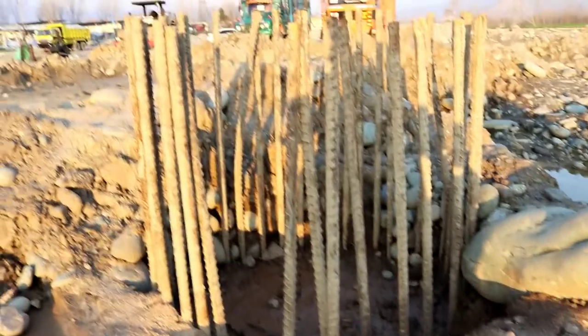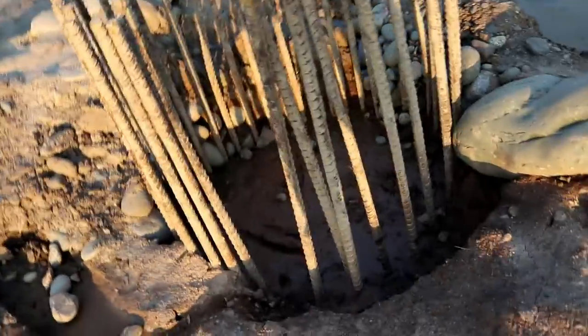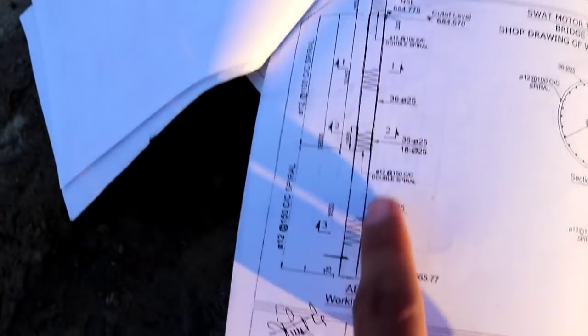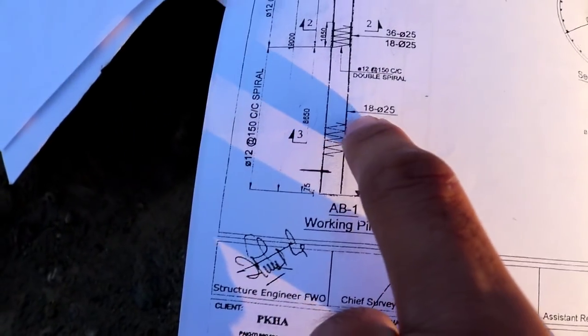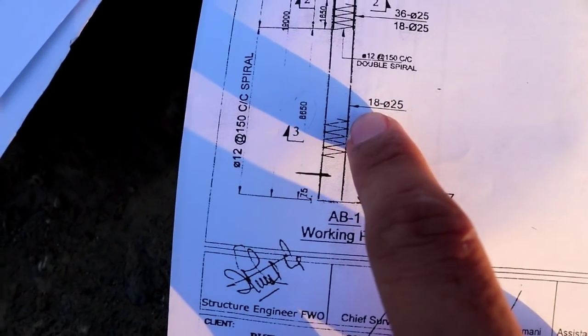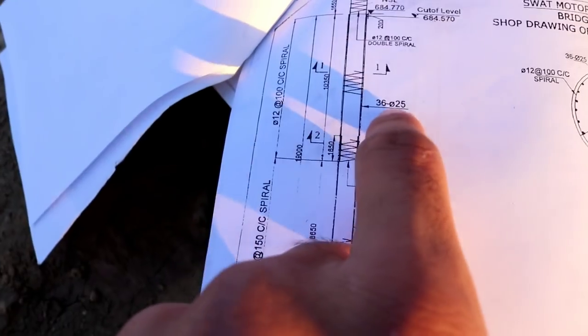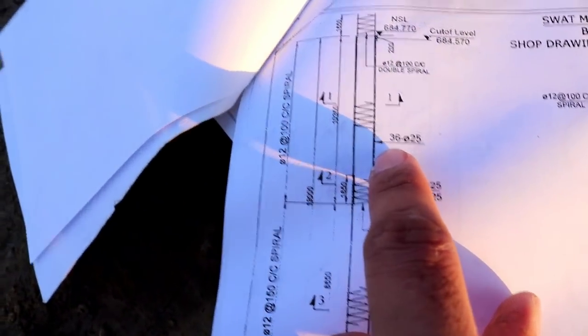Practically, the total number of steel bars used here is 36 numbers, each with a diameter of 25 millimeter — this is at the top. At the bottom section, 18 numbers of steel bars are used, each with a diameter of 25 millimeter. At the top section, there are 36 numbers of 25 millimeter diameter steel bars.